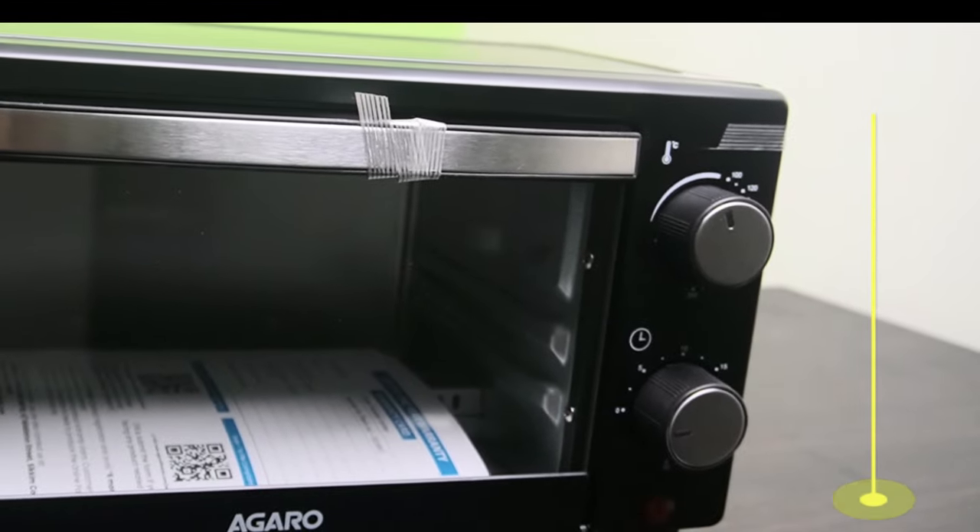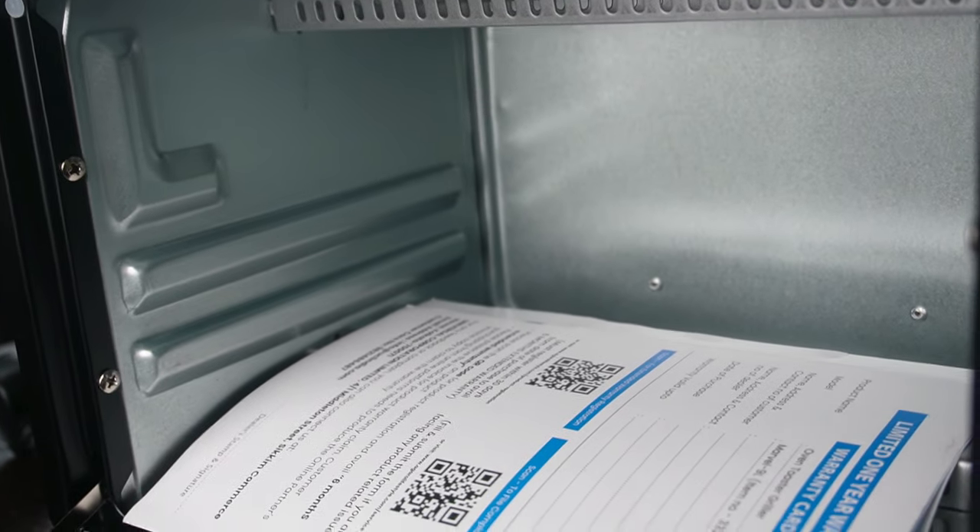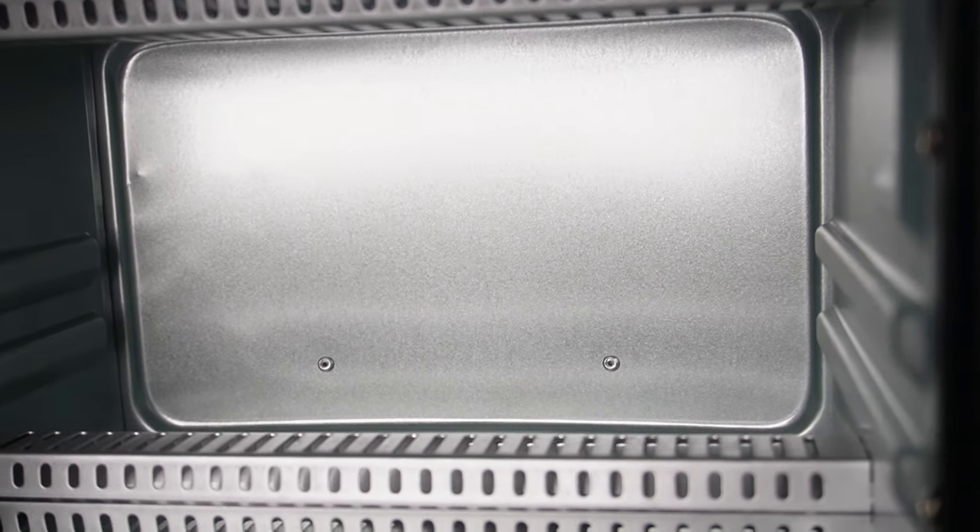Let's see how it is. First, we can see how it is. This is a catalog and a warranty card.